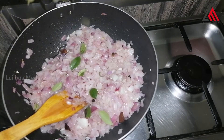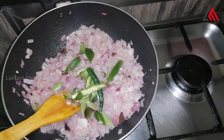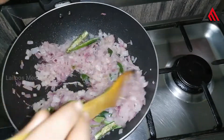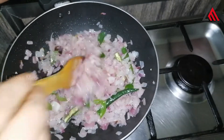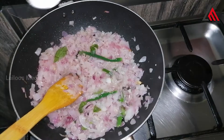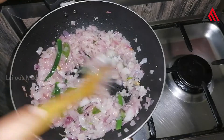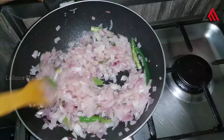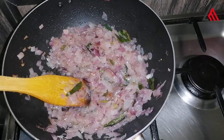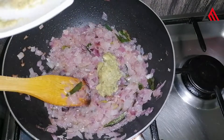Once we have it ready, add a paste into the rice, add colour to the oil and add a paste. Add 1 spoon of brown pepper, 1 spoon of water, 2 tablespoons of ginger, and 2 tablespoons of pepper.